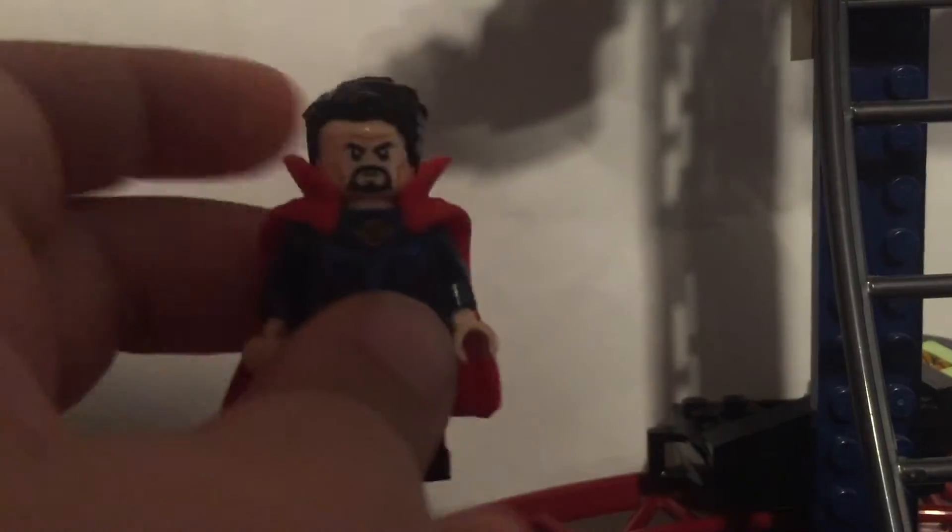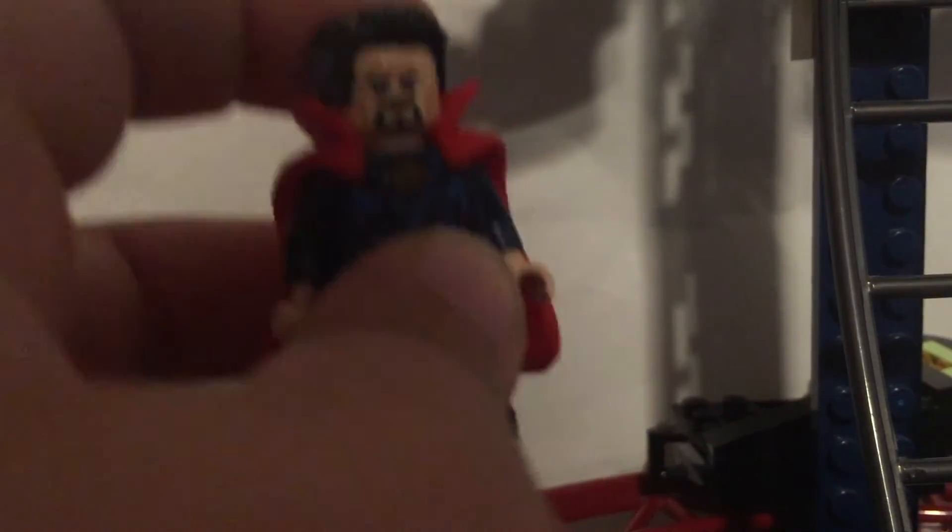Next is the red cloak Doctor Strange. I just used the minifigure from the Gargantos attack set, so not much to talk about there. I didn't make a custom for this one — I just used the one from the set.